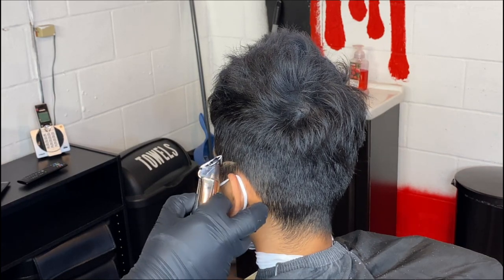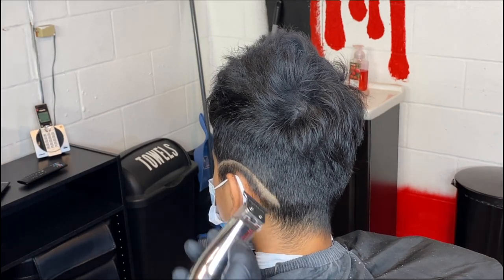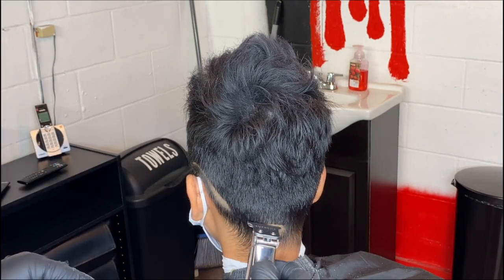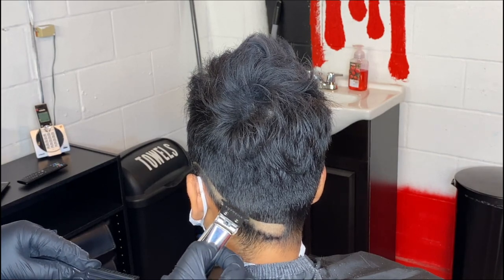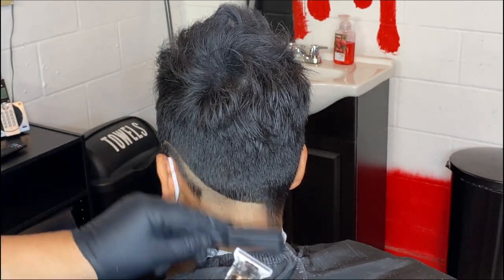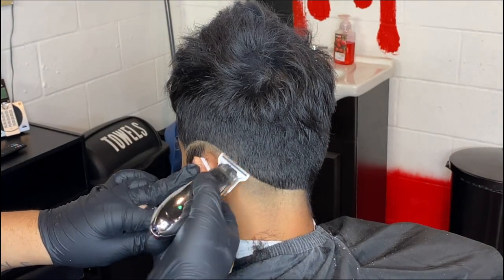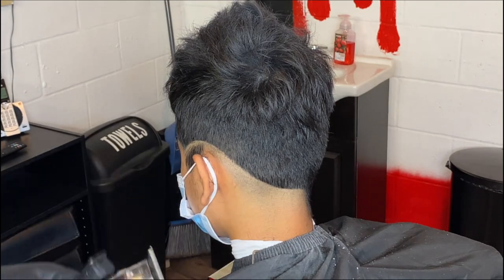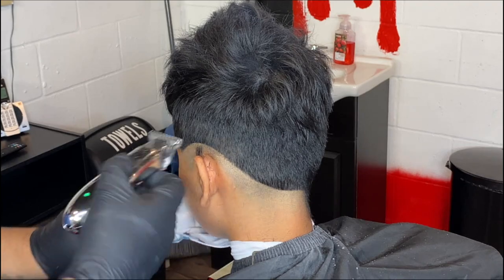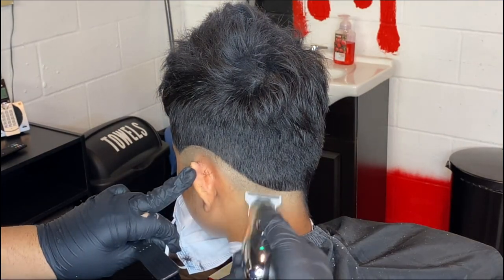What I do to start this fade is I come in with my trimmers. These trimmers aren't zero gap, and this is why I like them a lot — these are the Supreme trimmers, a new company on the market. They remind me of slim lines basically on steroids. I use them to set up my guidelines because they ain't zero gap, so it won't leave such a harsh guideline. When doing the first guideline on a drop fade, you want to exaggerate that drop and keep it as consistent as possible. That way you can have a nice, neat fade.